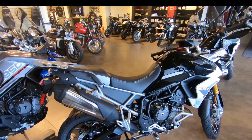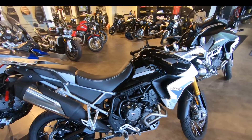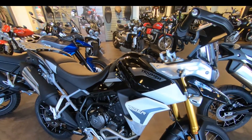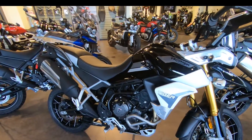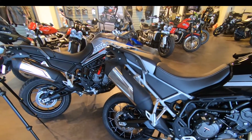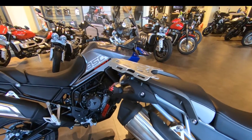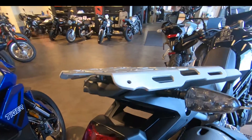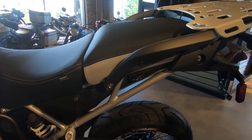I'm definitely liking the silver on this black Tiger 900 Rally Pro. One look at this design when installed really shows how tight to the body the luggage rack sits. There's very little extra space — this is all you need. You can also see that the bend lines sculpt right into the passenger handles, and it is just a great look.